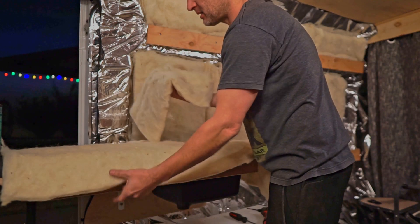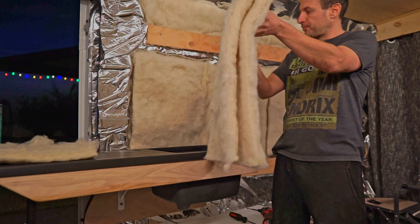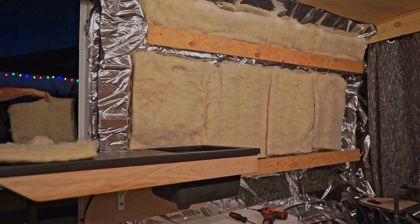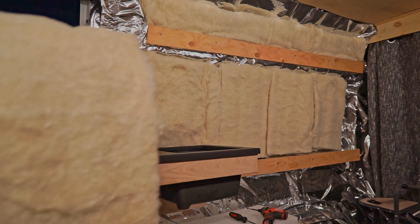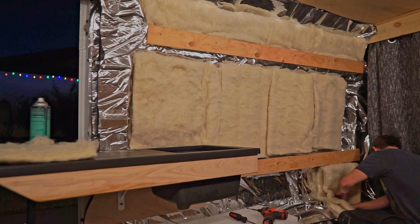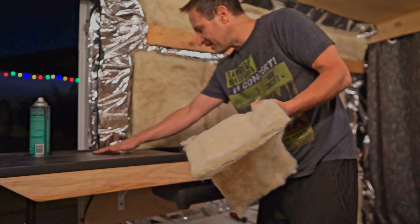These are the Havelock wool batts. I bought two bags just for the walls. I'm folding it over and using spray glue right here — gotta get that top edge really good so it holds it up. Just a light mist. Maybe I should have cut this. Get it in there in that space. The fibers get everywhere.